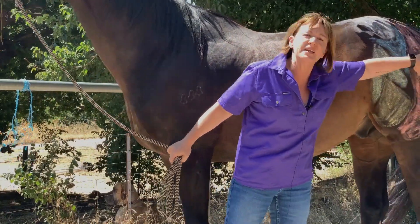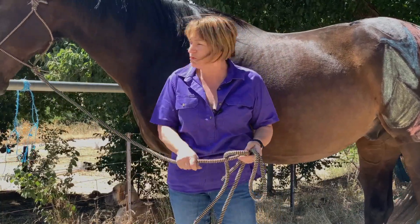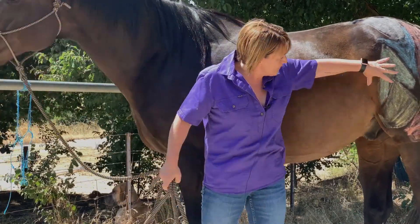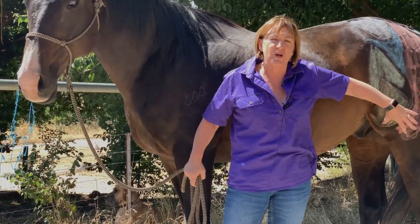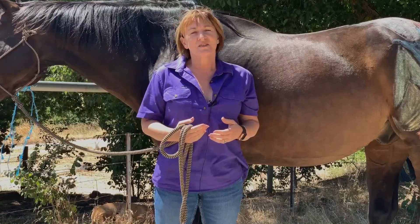The muscle shown here in yellow is essentially the quadricep muscle, and the tensor fascia latae covers that muscle. These muscles connect into the patella. The muscle in orange is called the bicep femoris. You can see how these all really concentrate around the area of the stifle, so the strength of these muscles is very important for the horse's hind end movement.